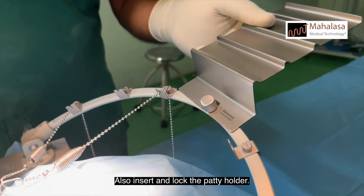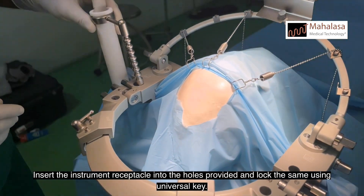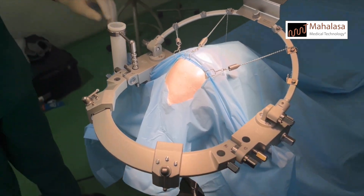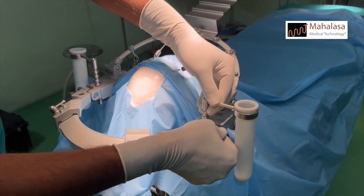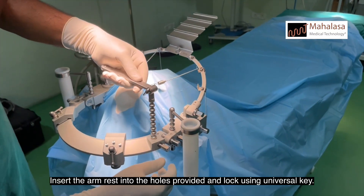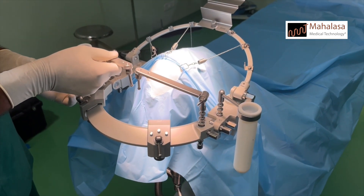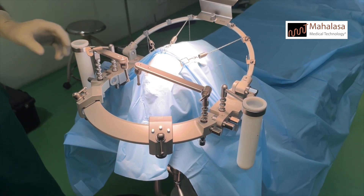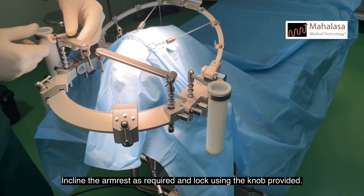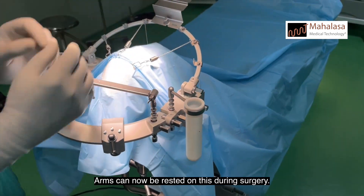Also insert and lock the paddy holder. Insert the instrument receptacle into the holes provided and lock using the universal key. Insert the armrest into the holes provided and lock using the universal key. Incline the armrest as required and lock using the knob provided. Arms can now be rested on this during surgery.